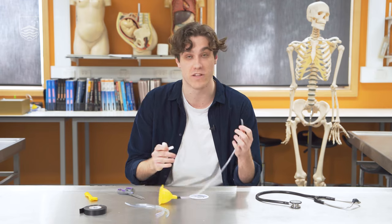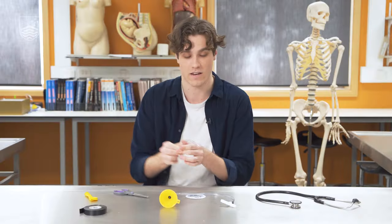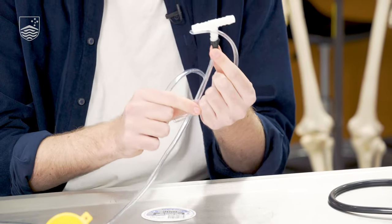Now with the other end of the long piece of tubing we're going to connect it to the Y-connector. Now we've got our two small pieces of tubing and these are going to be our ear pieces, so connecting these to the other ends of the Y-connector.